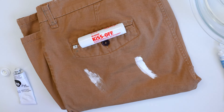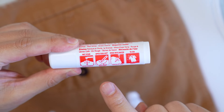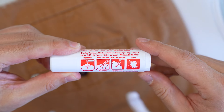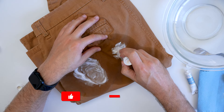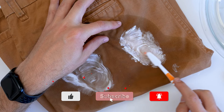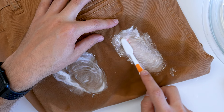This is wet paint at the moment. All you need to do to activate Kiss Off is wet the stain, apply Kiss Off, and then rinse with water. I've already added water and now I'm building up a nice lather on both the oil paint stain and the acrylic paint stain. Kiss Off suggests using some type of bristle device — I'm just using an old toothbrush.